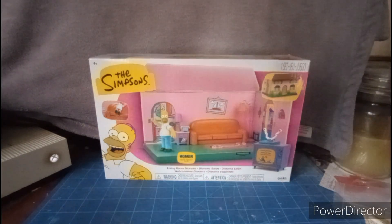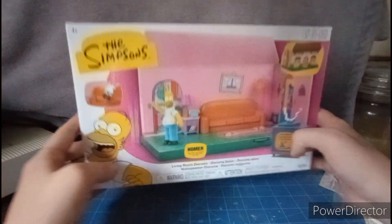This set I ordered on eBay and it came just yesterday, but I didn't have time to open it because I was out. But anyway, here it is right here.